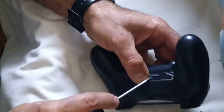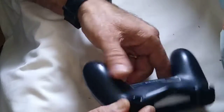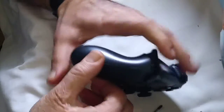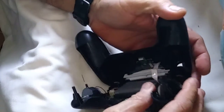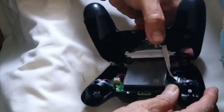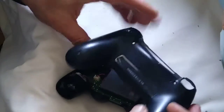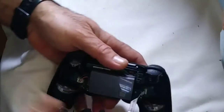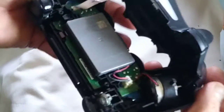Let me check here again. Just pull — it opens! As you can see, this is the inside. I would like to show you guys — this is the inside of the remote control.